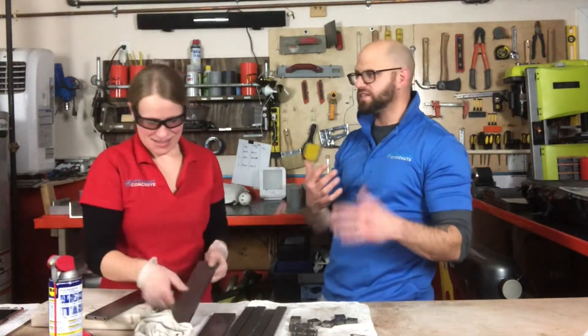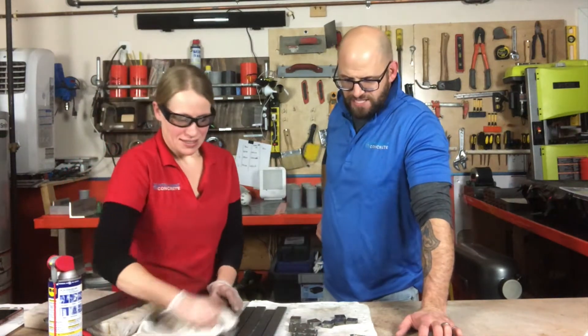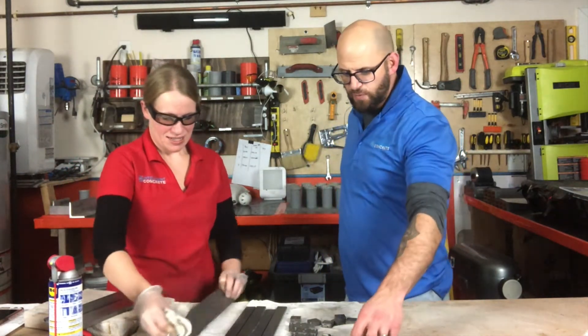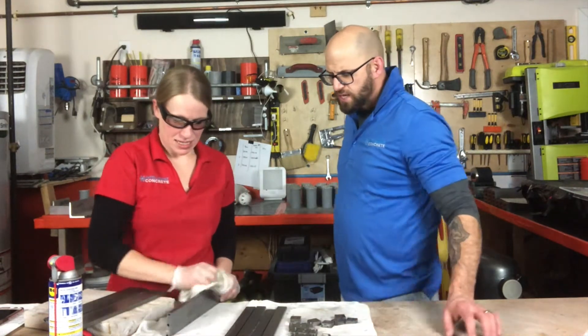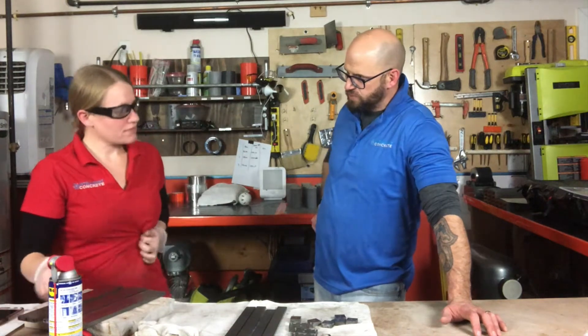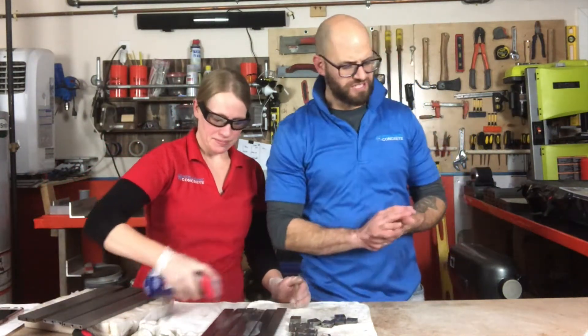Good afternoon ladies and gentlemen. It's the end of the day here for us — Whitney is wrapping up some beams. We've got a pros and cons list to do. This was actually a question that somebody asked for us. It was Steve. Pros and cons of pervious concrete.